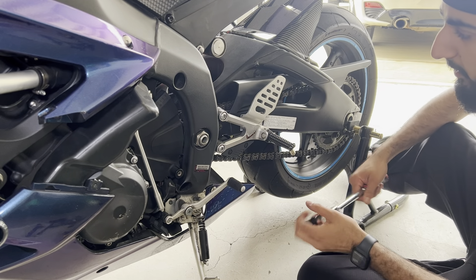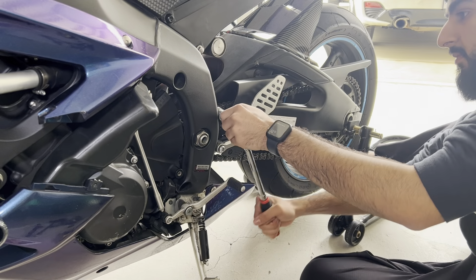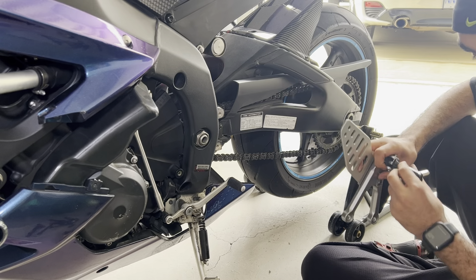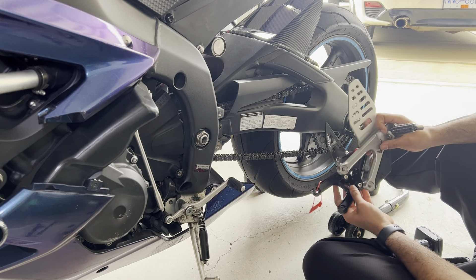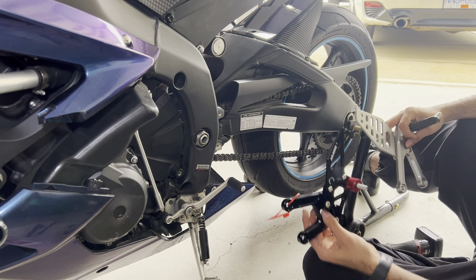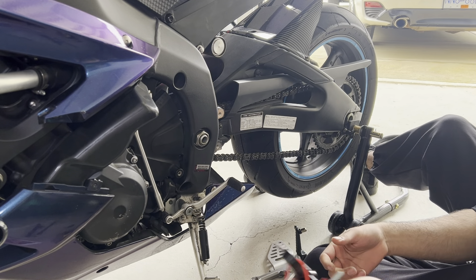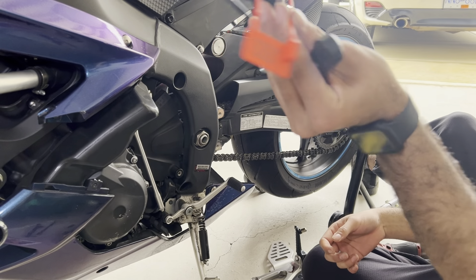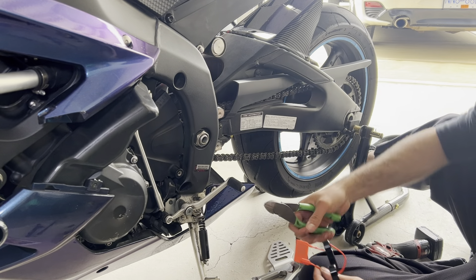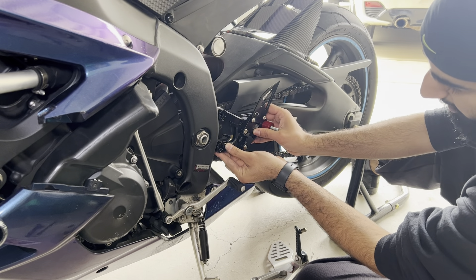First things first, we're going to be taking off the rear peg here. Now that we have the peg off, just make sure that the new Arashi 2.0 somewhat resembles it — you want to make sure the holes line up — because the last thing you want is to cut this tag off and realize it's not for the bike. It does say you cannot return it after cutting. We've checked it, we know it fits, so we're going to be removing it and installing the rear pegs.